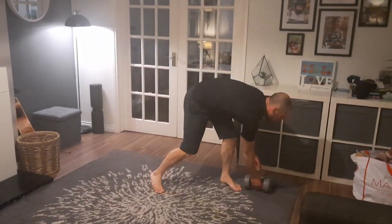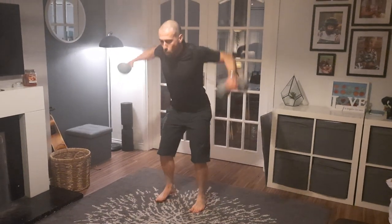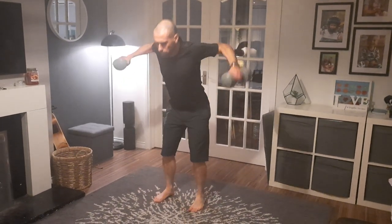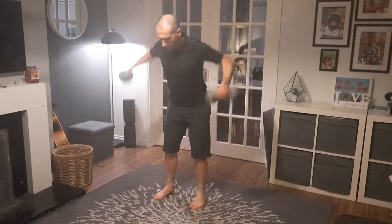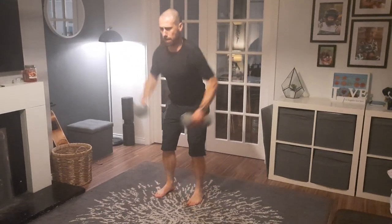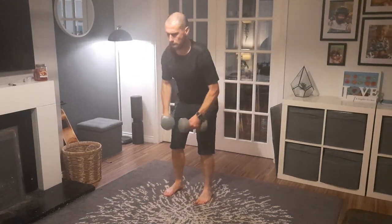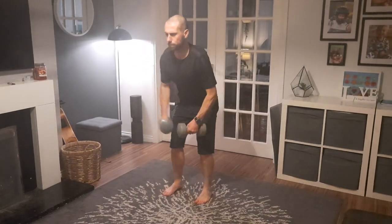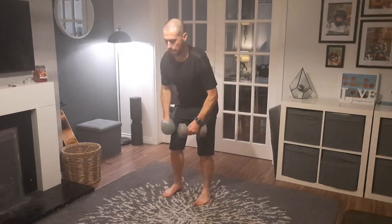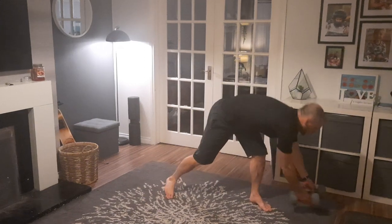Dumbbells, lateral raises — and count the reps. 1, 2, 3, 4, 5, 6, 7, 8, 9, 10, 11, 12, 13, 14, 15, 17, 18, 20.